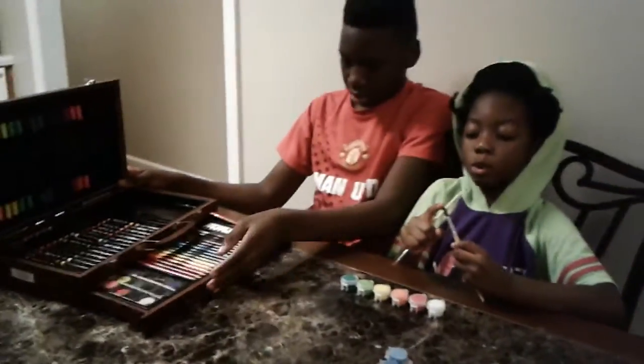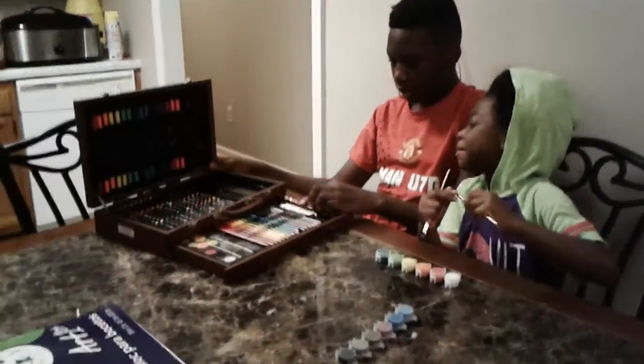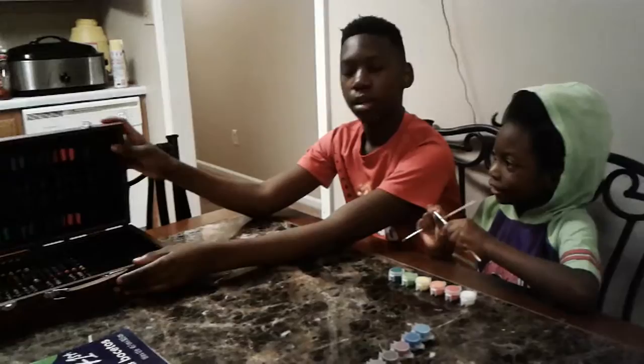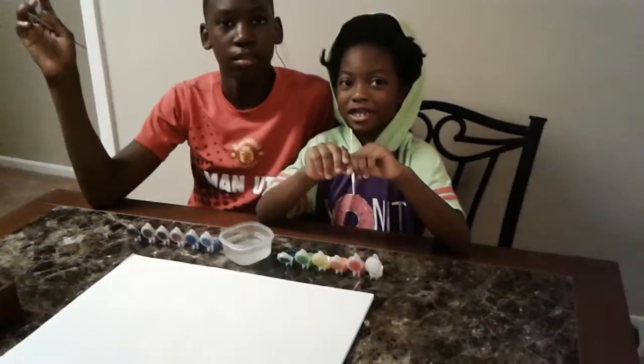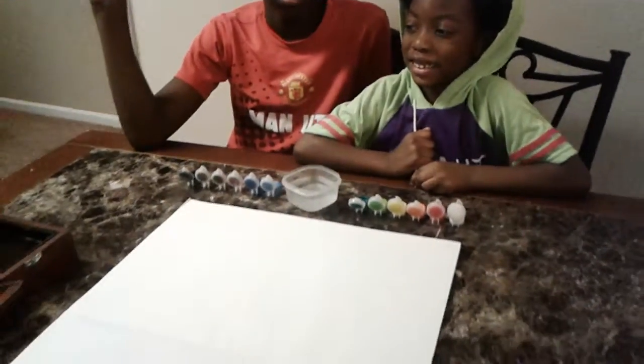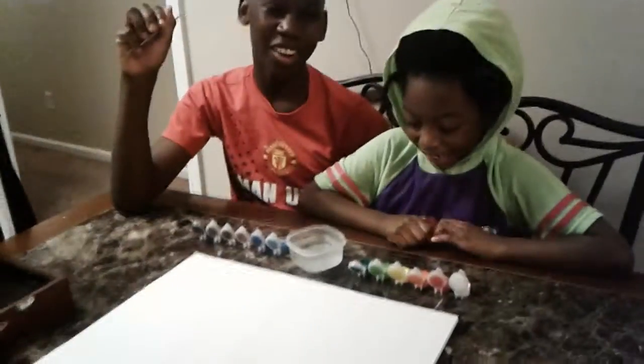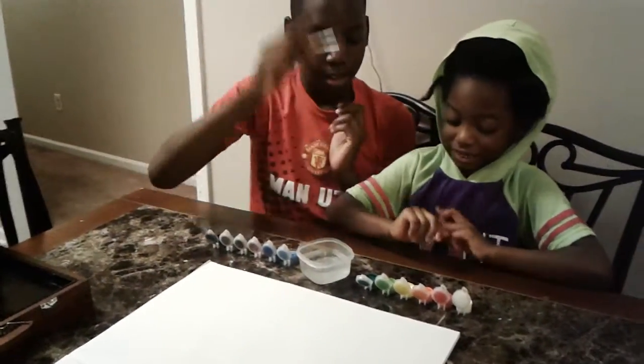On the next video we're going to do makeup. But anyways, let's get started. Today they're going to do a competition and see who can paint the best — it's going to be between these two. Vote for Jaden or vote for Kyron, put it in the comments. And three, two, one, go.